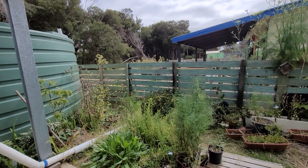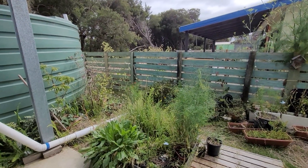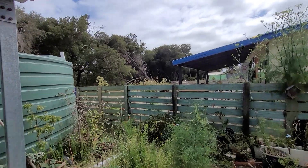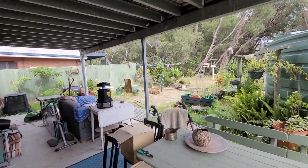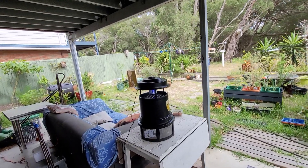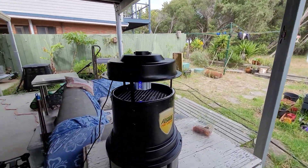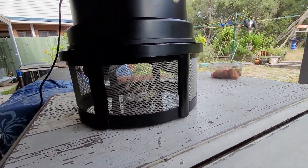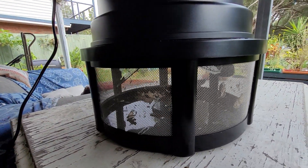G'day one and all, how are you going? Welcome to day 766, looking at my bees and my beehives. It's a beautiful morning and we've got a new gadget — before we go further, it's a mozzie zapper and a moth zapper, so I'm hoping this is going to work. It's only been put on last night.